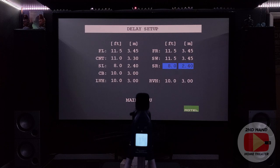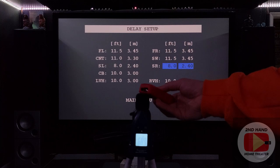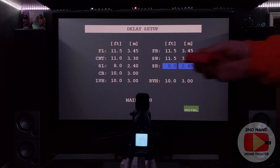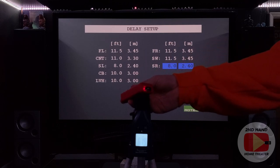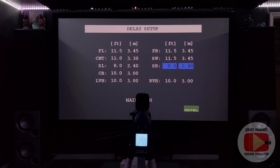For the surround sounds - you won't really be able to see those because they're behind the camera - same process. The left surround is 8 feet 2 inches, so 8 feet works. The right surround is 7 feet 9 inches, so 8 feet as well - I'm going to keep that at 8 feet so it's equidistant with the left rear. The other channels like center back, left height, right height - I don't have any of those speakers set up, so those don't matter and can stay at 10.